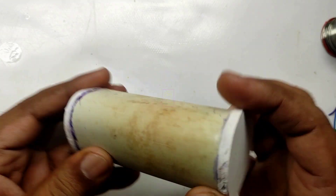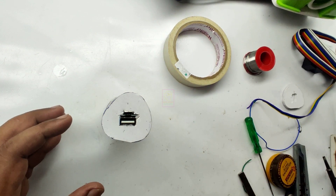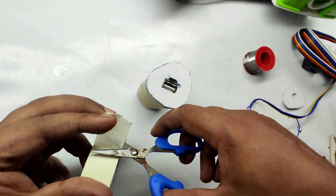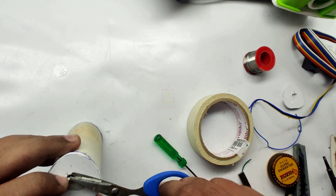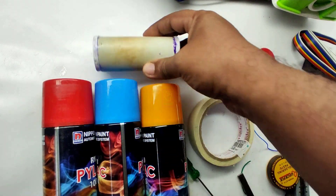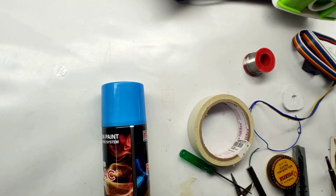The assembling is complete and you can start using it, but the surface is not looking good — we need to paint it to give it a professional look and feel. My aesthetic sense is not great but I will try. I have avoided black and silver paint, and from these three colors I will go with the blue one.